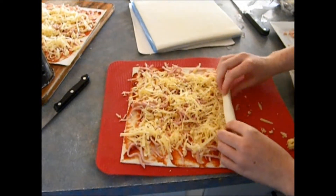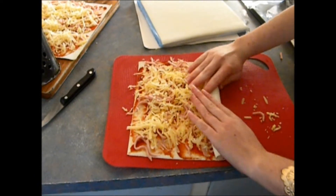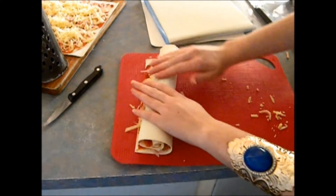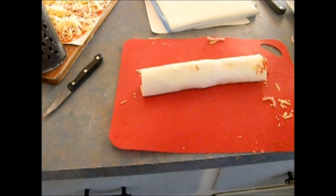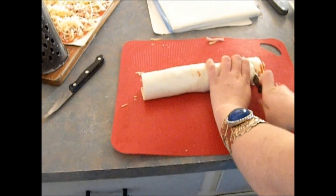For this next step you will need to slowly roll up the puff pastry. Next cut it into sections to form round circles.